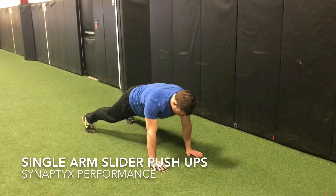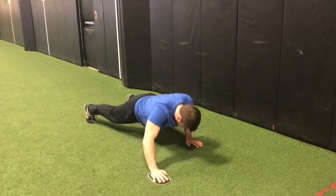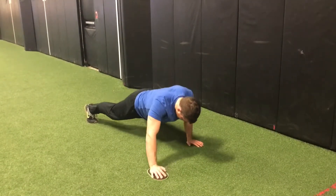This is an advanced push-up variation that challenges core and shoulder stability. Start in a push-up position with the hands underneath the shoulders and a braced core.